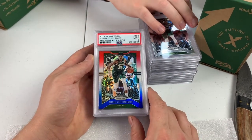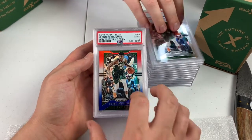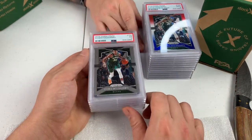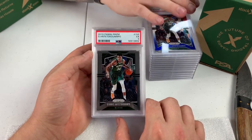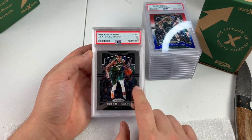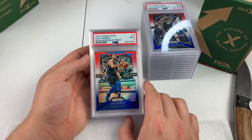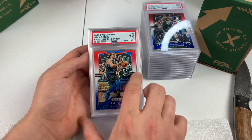Giannis red, white, blue Prism — PSA 9. That's a cool card, centering's perfect. I'll have to look back at my notes and see what I thought about this card when I sent it in. What in the hell? A PSA 5. And I guarantee you, I looked at these cards — I had about 30 of these and this was one of the best-looking ones. And it got a PSA 5. Take a look at that, tell me what you think. That top corner looks a little rough but it's not that bad.